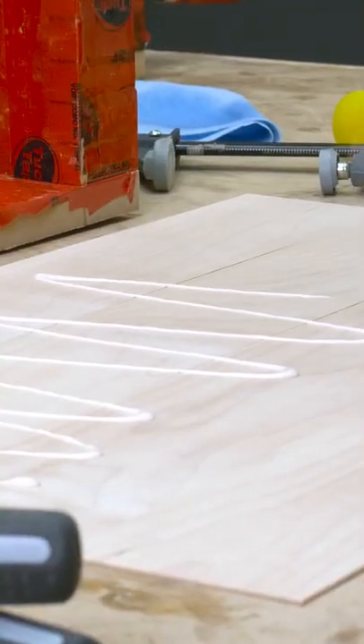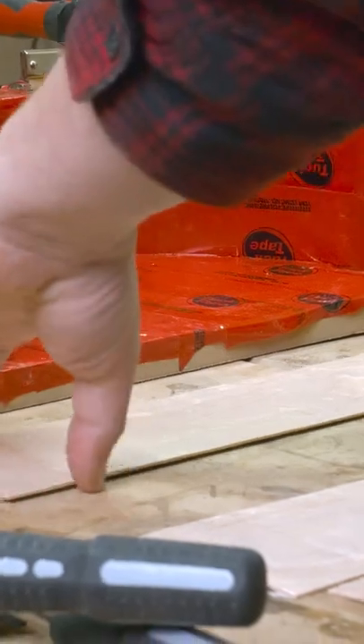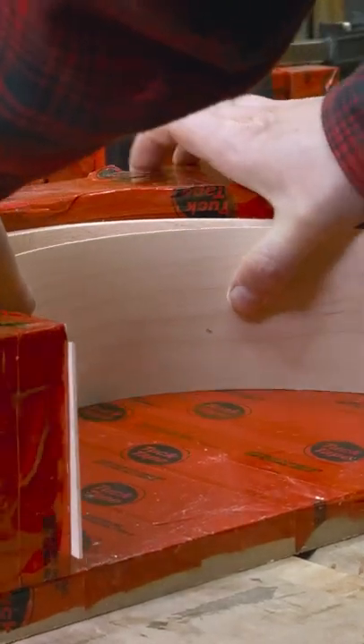From there it's on to gluing up the lamination, where you apply glue to one side of all the strips and then stack them to create the plies. Next, gently bend them into the forms until you have five layers. Each of these lights is going to require two halves, so you'll have to complete this process two times for each light.